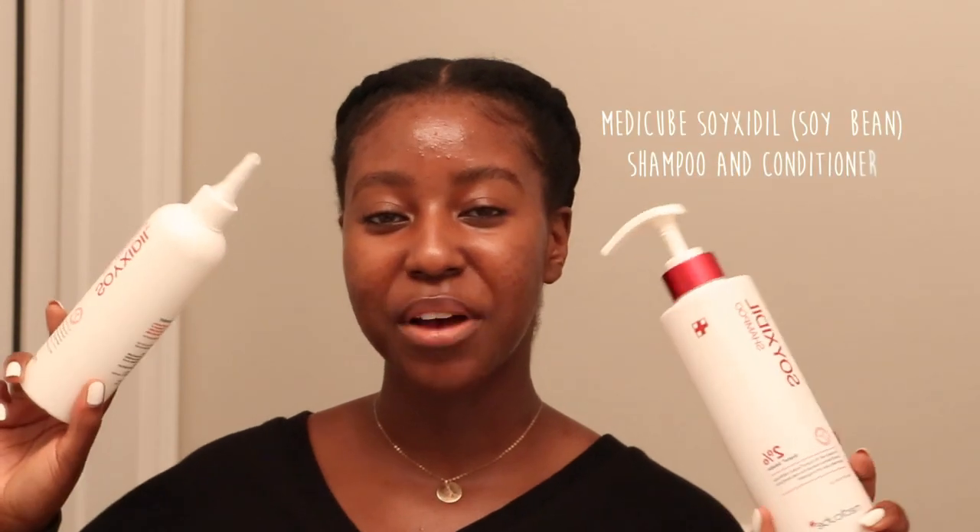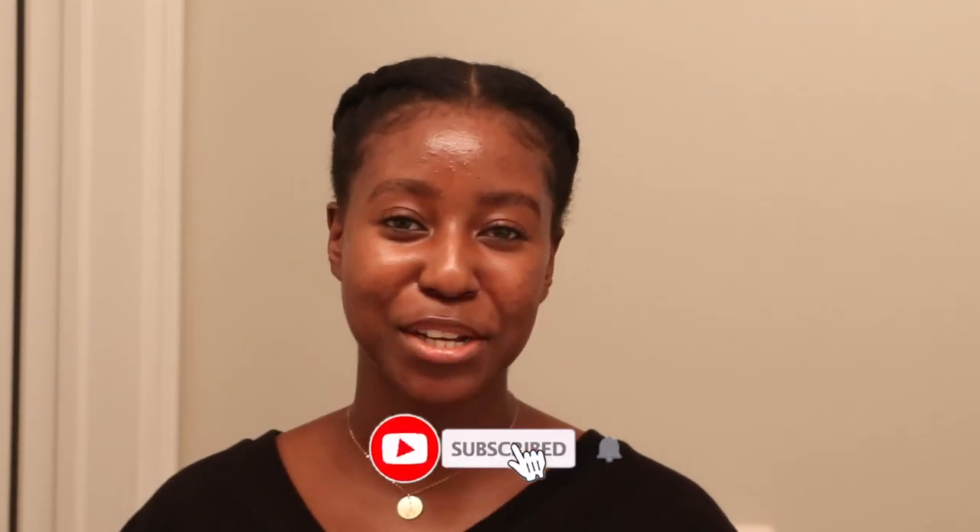Hello beautiful people of the internet, what's up, it's your girl Lakisha. Medicube sent over two of their scalp and hair products for me to try and in today's video I'm going to be sharing that experience. I just took out the braids in my hair so this was perfect timing. I did use it once before while my hair was still in the braids, but this is the first time I've used it without. On this channel we do skincare, makeup, hair, and lifestyle videos, so make sure you're subscribed.